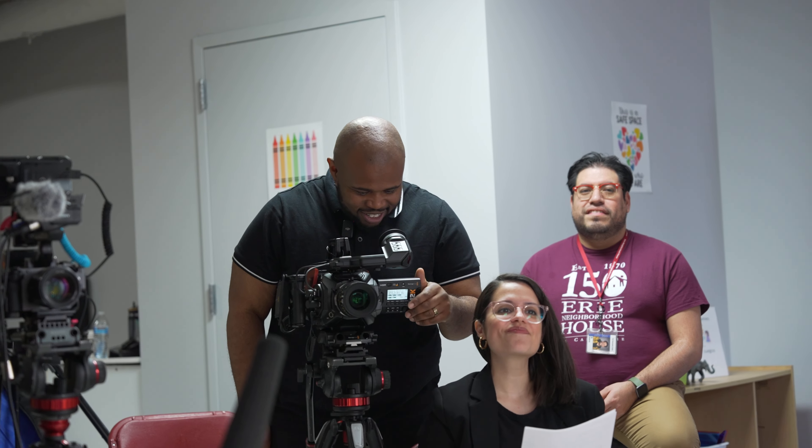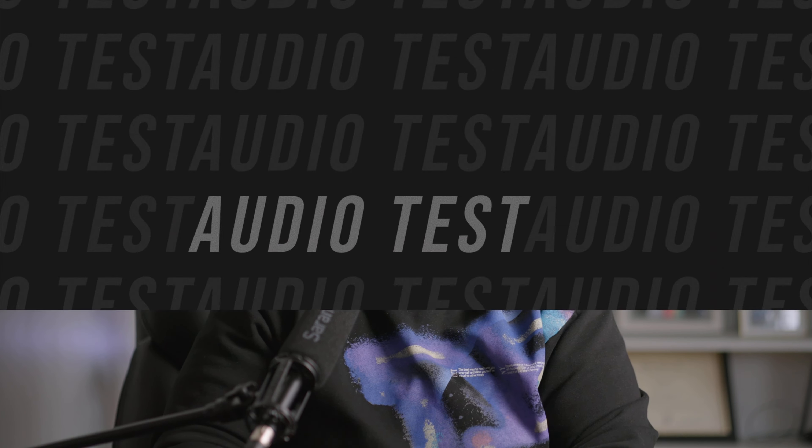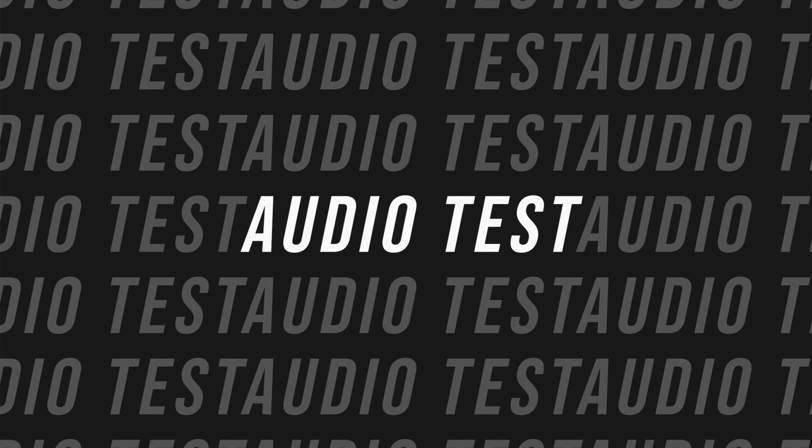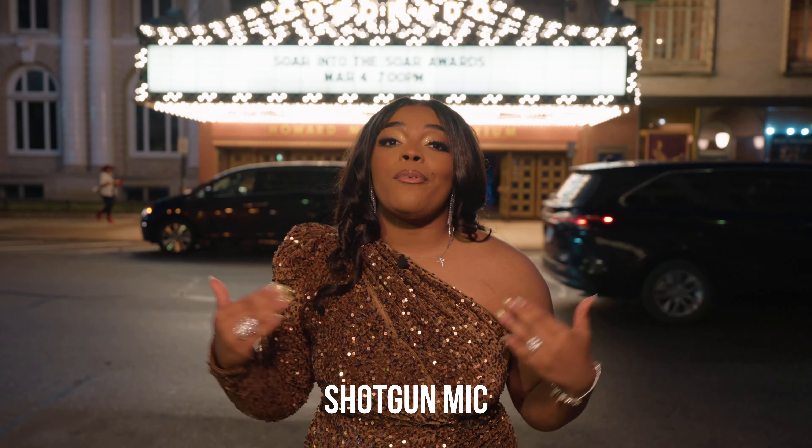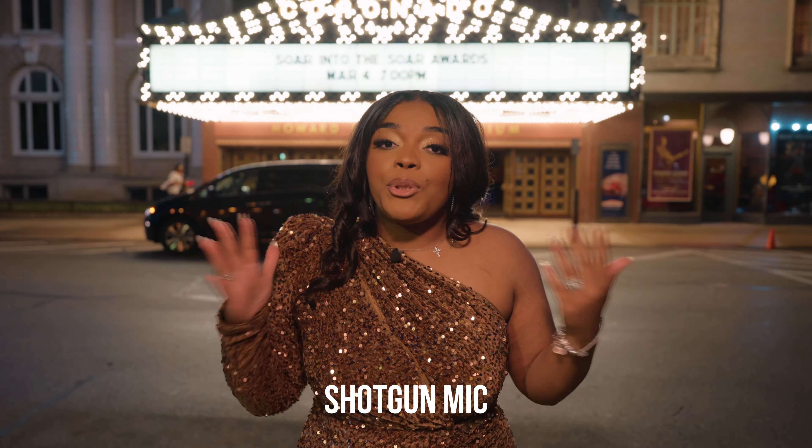I'll show you some audio samples. Here we are at the Soul Awards while performing — and as you can hear, the audio sounds perfectly fine. They are great, crystal clear. I have no issues in regards to sound quality, so let's bump that out of the way.